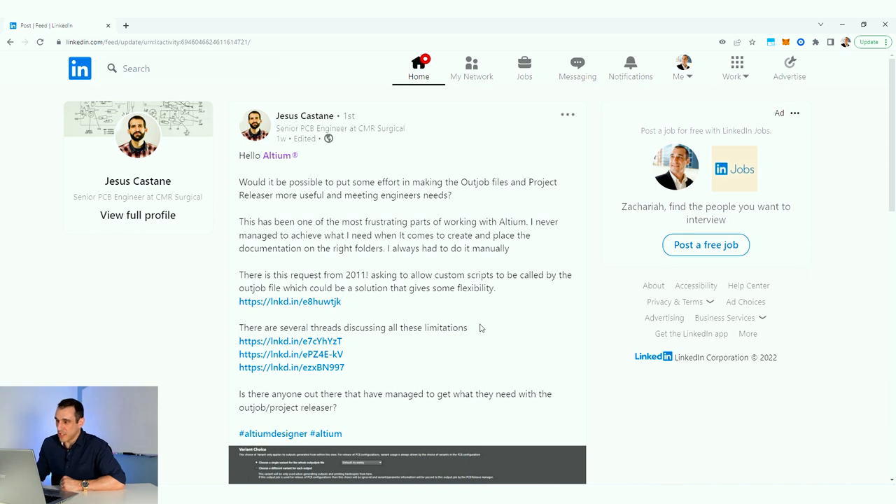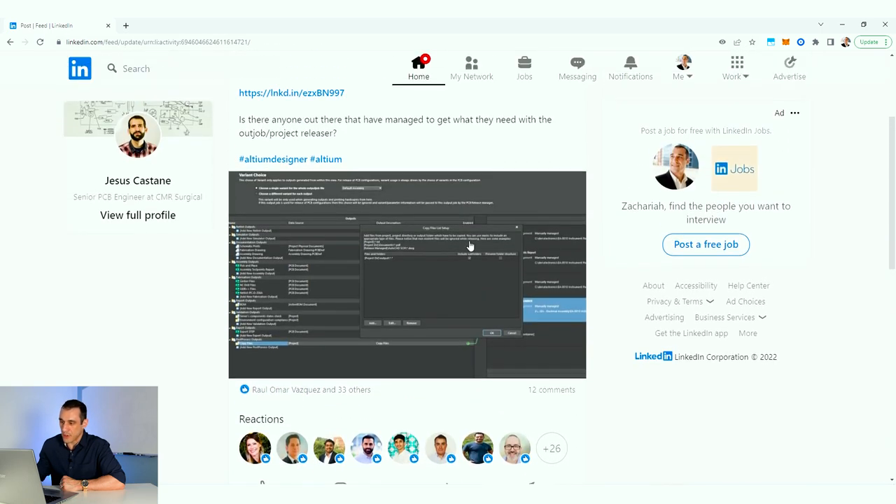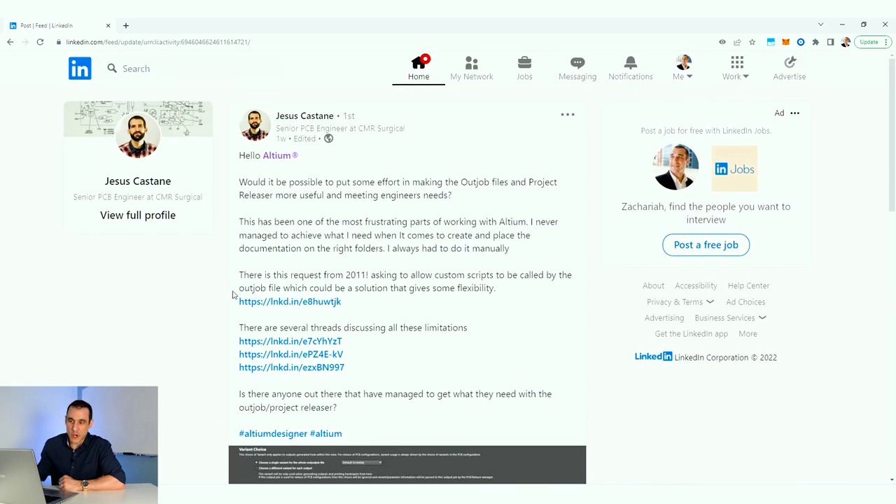A LinkedIn connection posted a question about quickly generating outputs in Altium Designer — asking whether it would be possible to make the outjob files and project releaser more useful and meet engineer needs, specifically how to very quickly create and place documentation in the right folders. This can be a frustrating part of working with Altium if you don't know about this one little trick, which is the fact that you can actually reuse your outjob files.